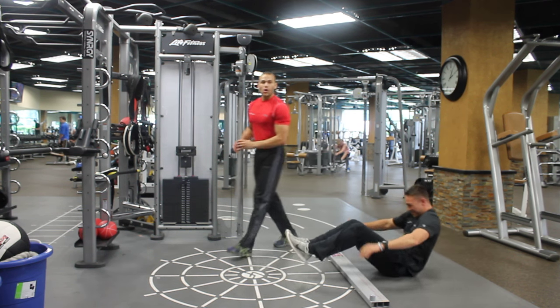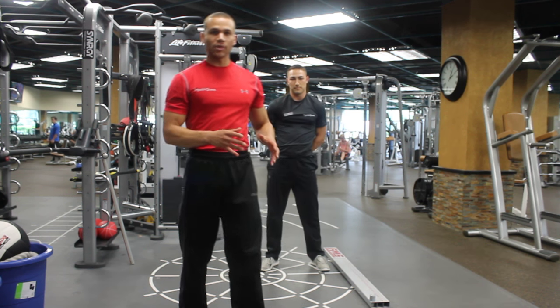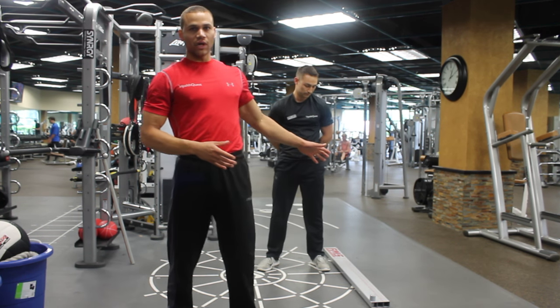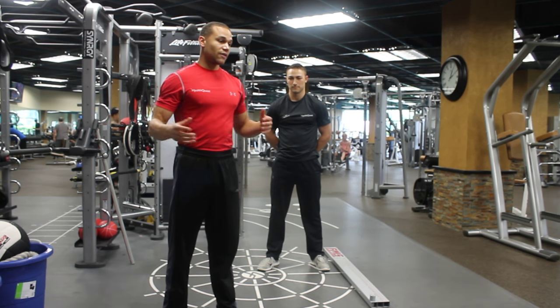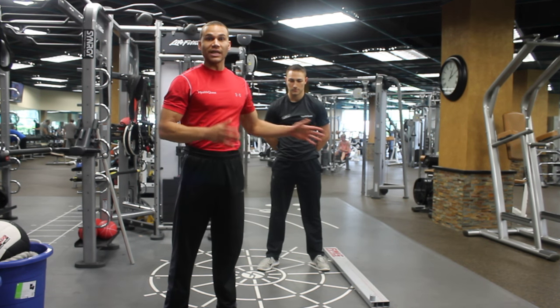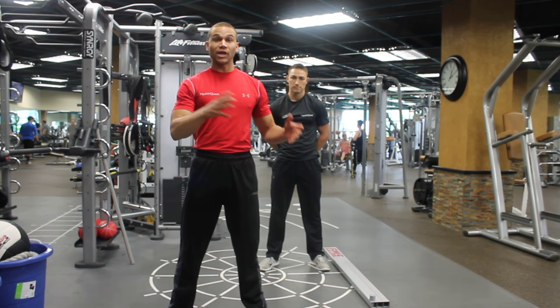So basically in conclusion, all we're looking at is making sure your hips have proper mobility, at least in that range that I showed you. Also that you are able to function and stay stable in that range of motion as well. Next time we'll be talking about stability and how the core interacts with your new range of motion.